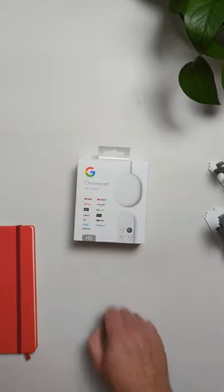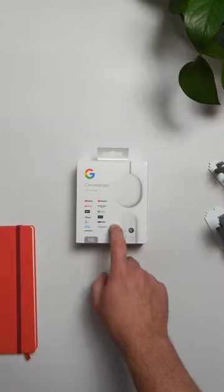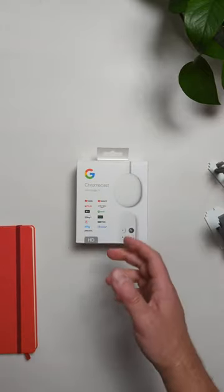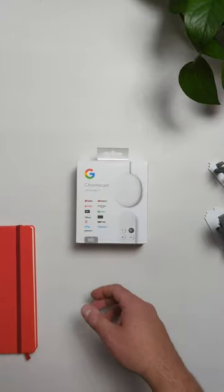This is the new Chromecast with Google TV HD. It's only $30, so now you can get the Google TV experience in any room for $30, or maybe if it goes on sale for like $25 or $20.